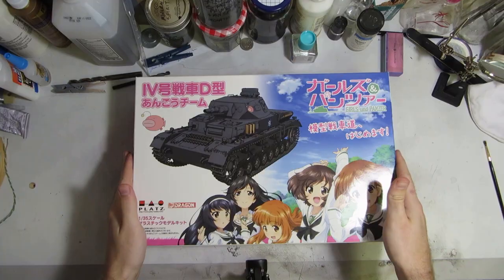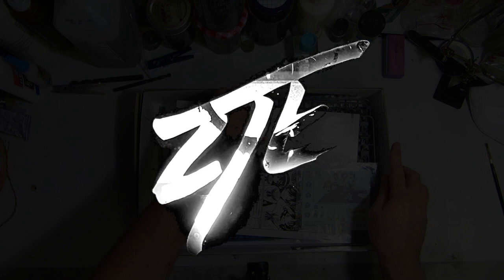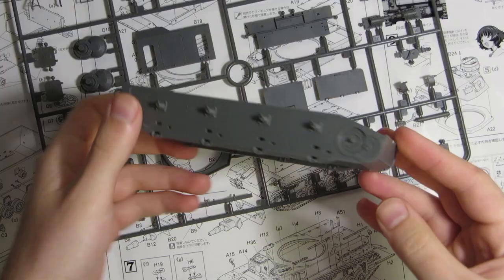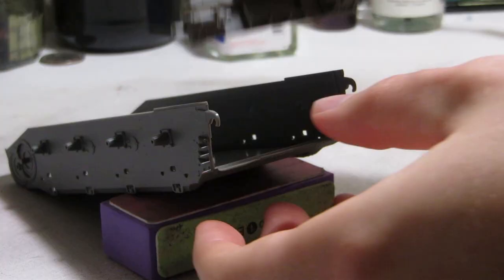I'm super excited to start, so let's get to it. The hull is cast bathtub style, with only the rear plate needing to be installed.